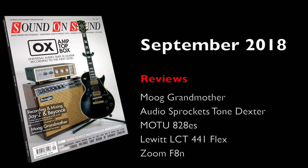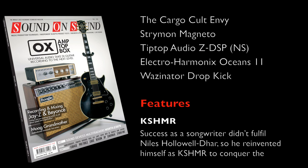You'll find all this and loads more in the September 2018 issue of Sound on Sound. You can read it now in print or digitally on soundonsound.com, via the interactive Sound on Sound app available for iPad and selected Android tablets, or alternatively you can download the new full-issue PDF from the website.